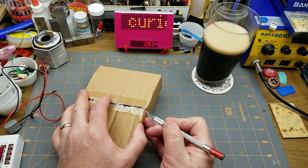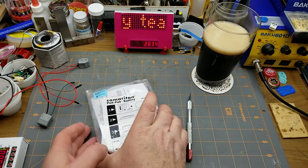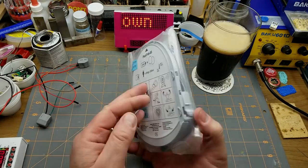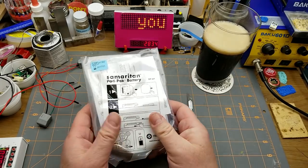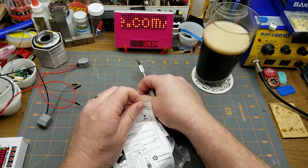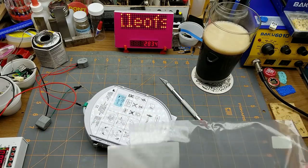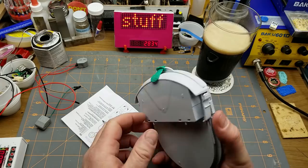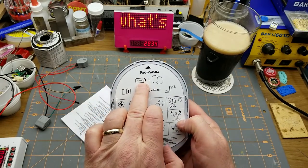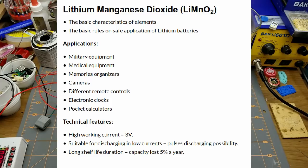Any guesses? It says Samaritan Smart Pad Pack Battery. Yes, this is the battery and electrodes replacement set or kit for a Samaritan brand automated external defibrillator. What this has in it is a LiMnO2 Lithium Magnesium Oxide battery.